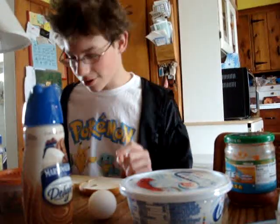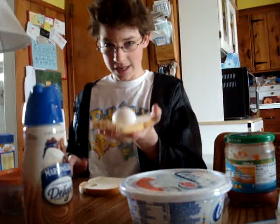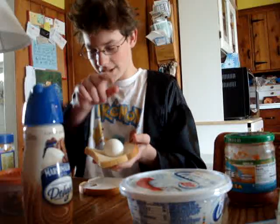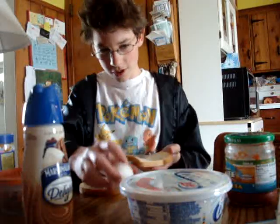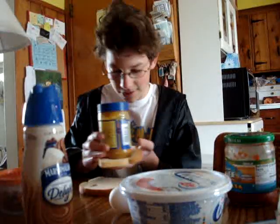So the first thing you do... no, no, no. Wait. That does not go first. So the first thing you do is put the peanut butter on.